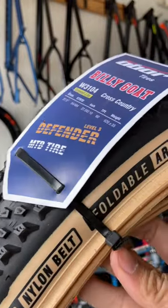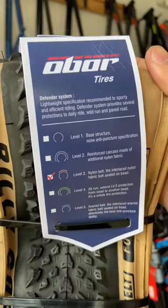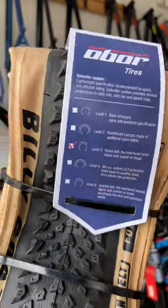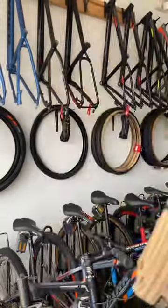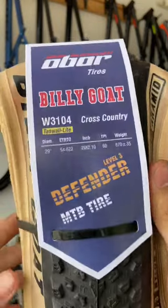Featuring a high-quality rubber compound for superior durability, wide knobs for increased traction, and a design that sheds mud for optimal performance, the Billy Goat Defender is built to handle the toughest trails.